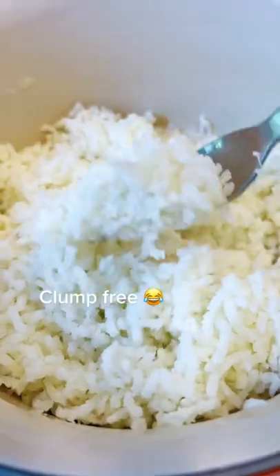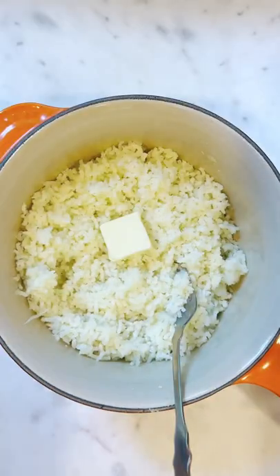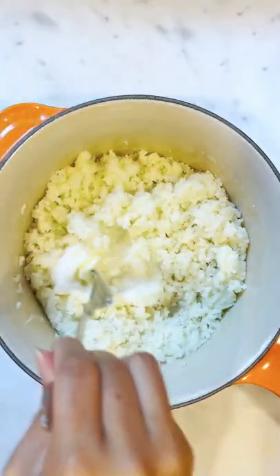I put boiled potatoes in there, press it, and I can see why they call it a ricer now because it really does look like rice. If you want to get this ricer, it's in my Amazon link in my bio.